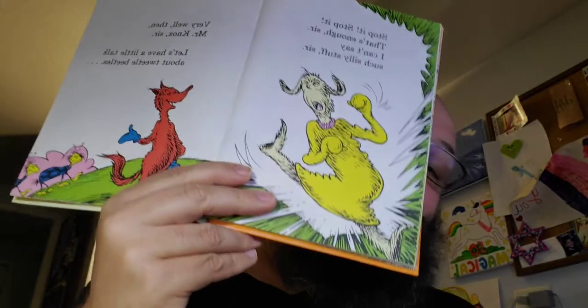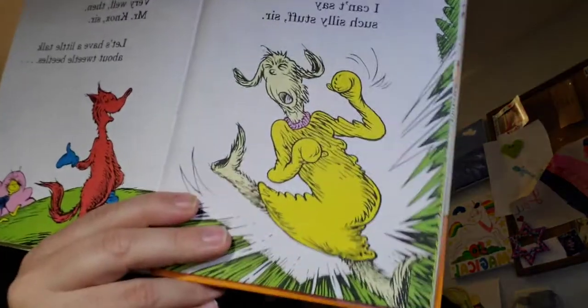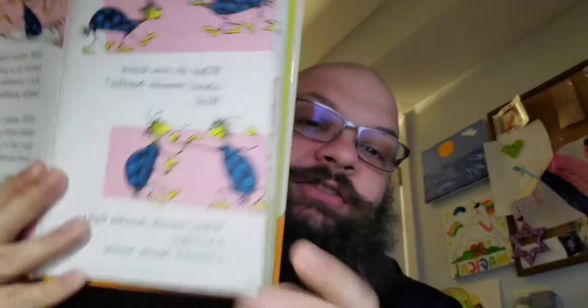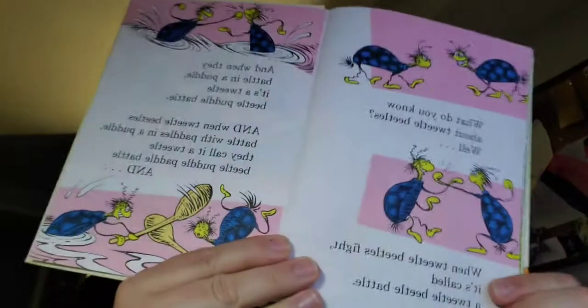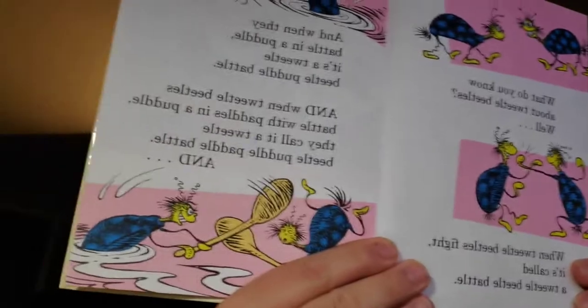Very well then, Mr. Knox, sir. Let's have a little talk about Tweedle Beetles. Tweedle Beetles. Really excited to hear about the Tweedle Beetles. They're going to battle with butter. What do you know about Tweedle Beetles? Well, when Tweedle Beetles fight, it's called a Tweedle Beetle Battle. See, that's not so bad. Tweedle Beetle Battle. And when they battle in a puddle, it's called a Tweedle Beetle Puddle Battle. And there's always more.